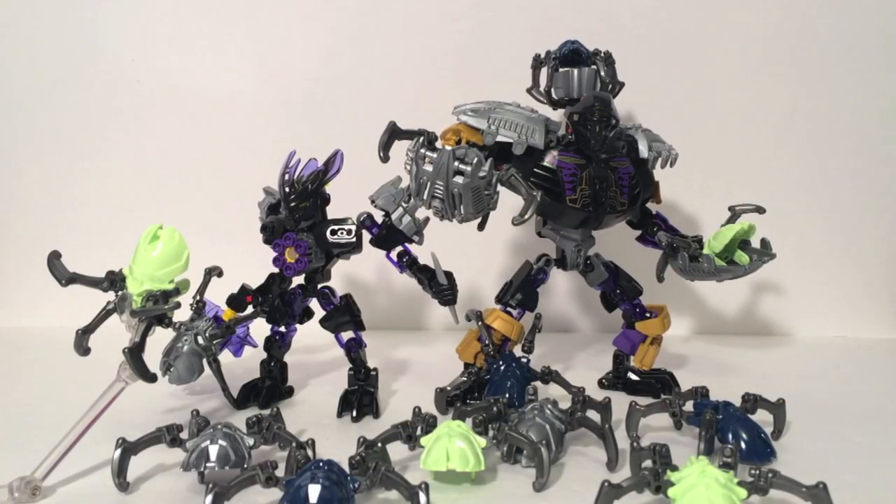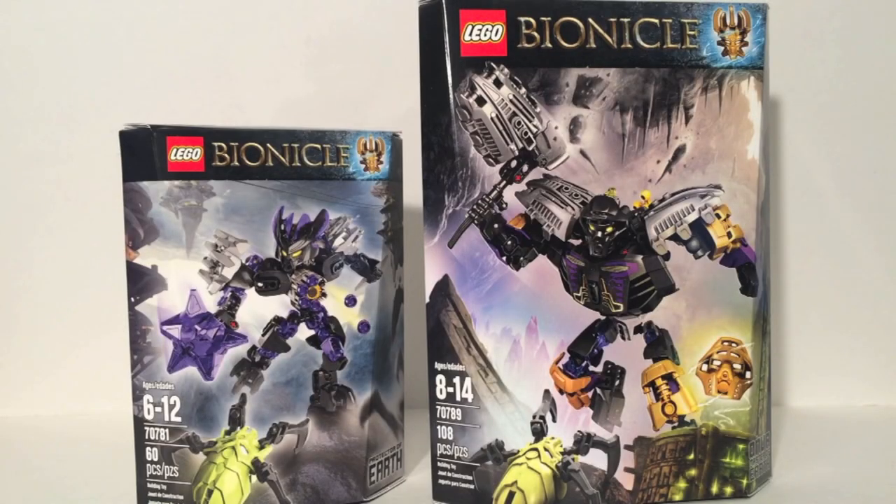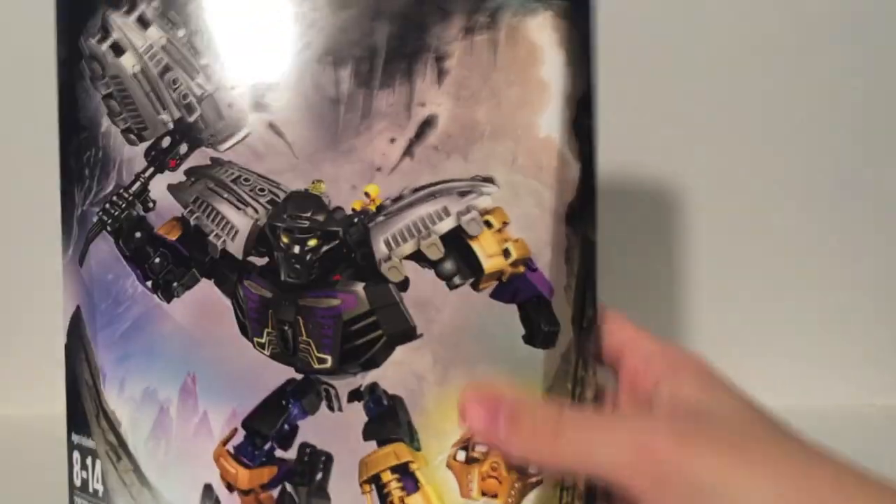Onua, the Master of Earth and the Protector of Earth. Hello, this is Sanadet here and welcome back to Bionicle Week. Today we'll be taking a look at Onua, the Master of Earth, and the Protector of Earth. The packaging for these two follows the same style we've been seeing, but they are now Earth-themed for the Earth region of Okoto.